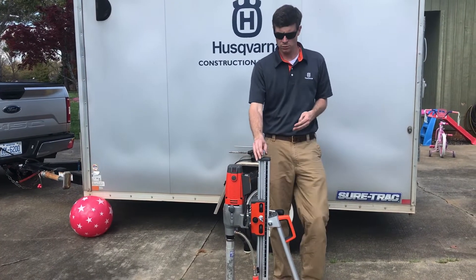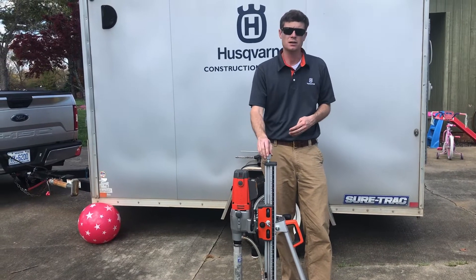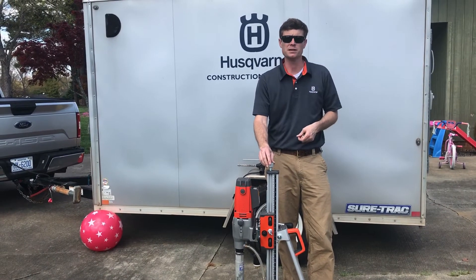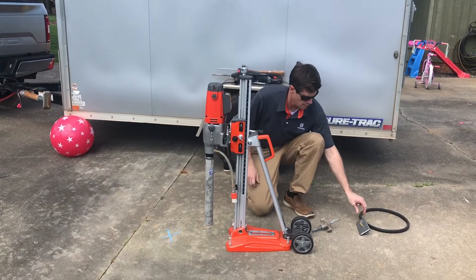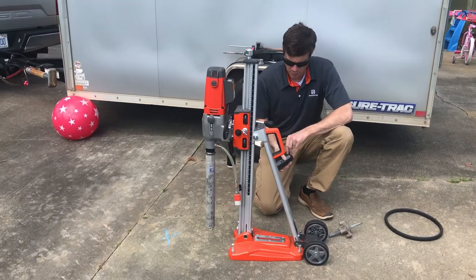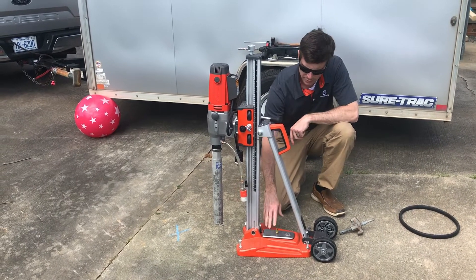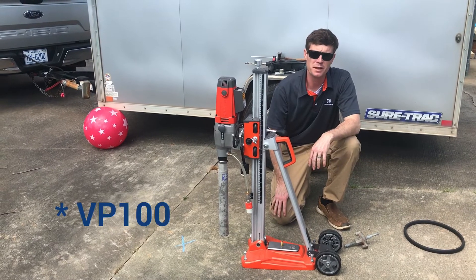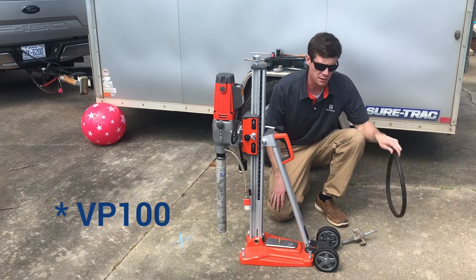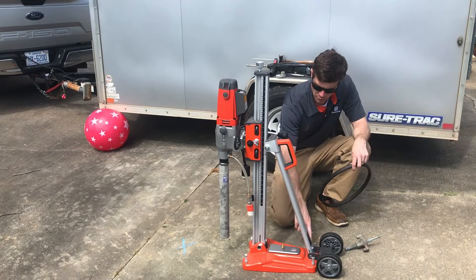There are three ways to anchor this core drill. Starting at the top is this nut. This can be loosened and adjusted to attach to a brace to go to your ceiling when drilling inside. The next is with a vacuum, by placing this plate in place and using the air attachment going to our VP-1000 vacuum. This does require being on a smooth, what we call a trowel-finished floor, and a gasket that runs around the bottom of this plate.